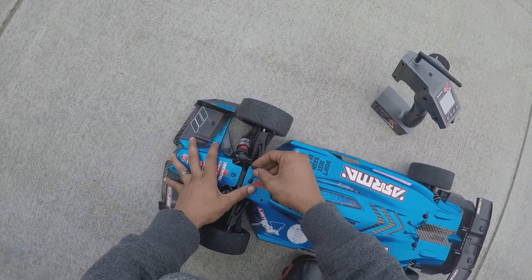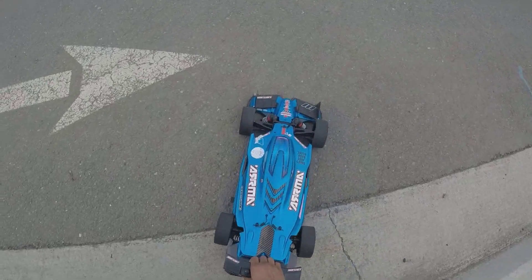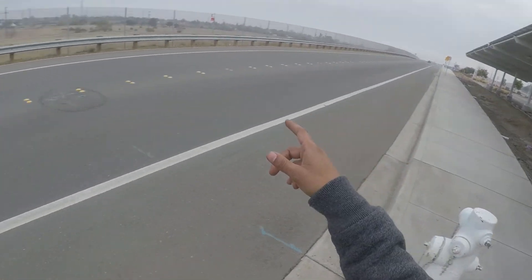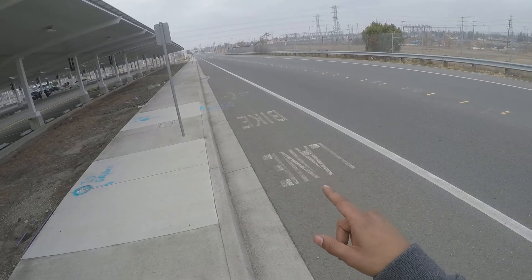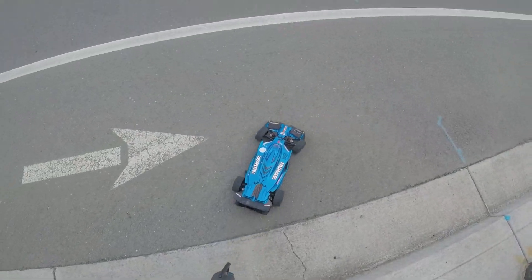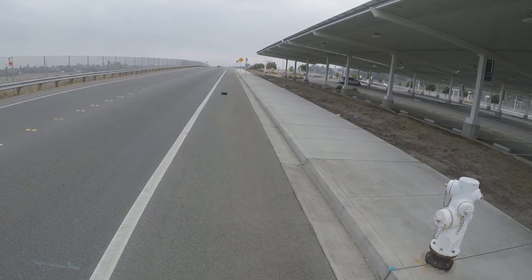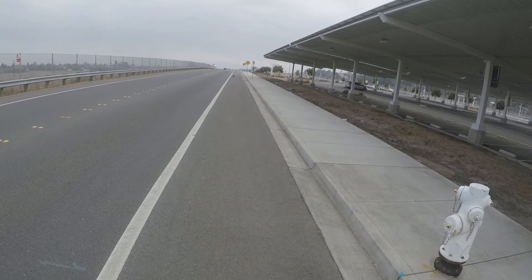Okay, I'm gonna do a few passes here. I'm gonna head down this way first and then come back and head that way. It doesn't look like any cars are here so I shouldn't be in any trouble. Nice and straight.